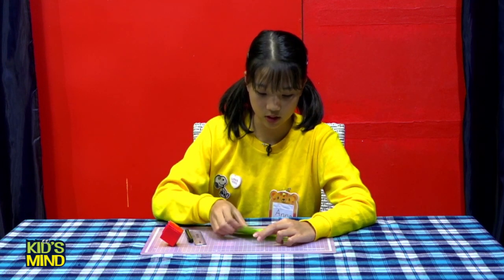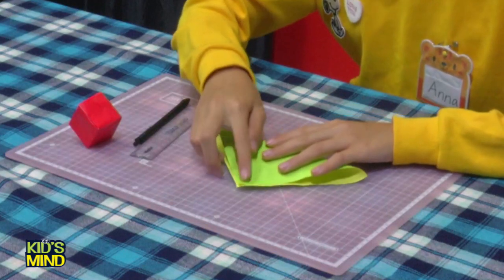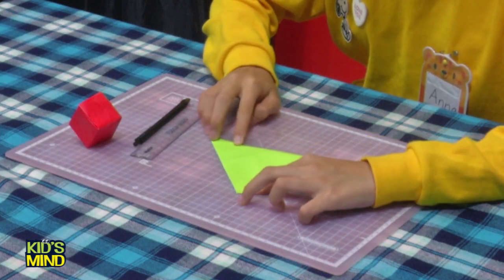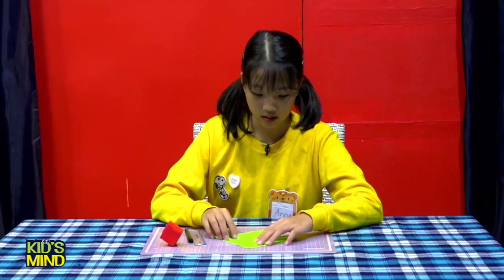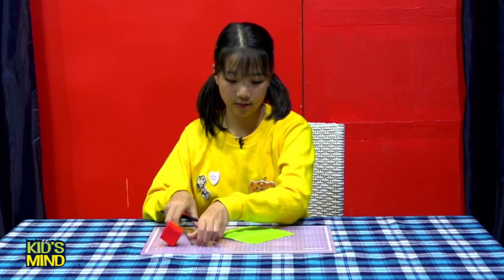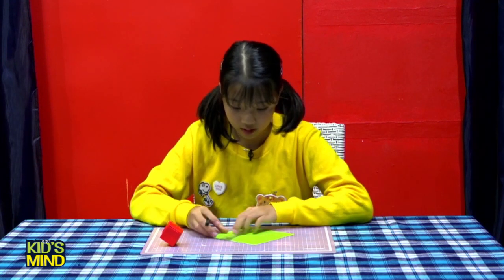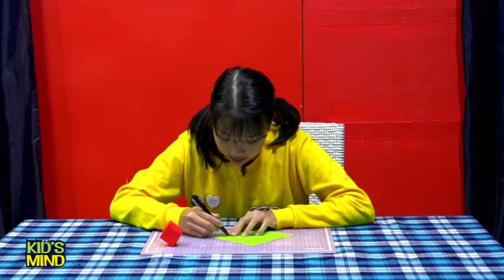After that, open, turn, and do the same thing. Open — now you can see the line. Open, now you can see exactly where it is.